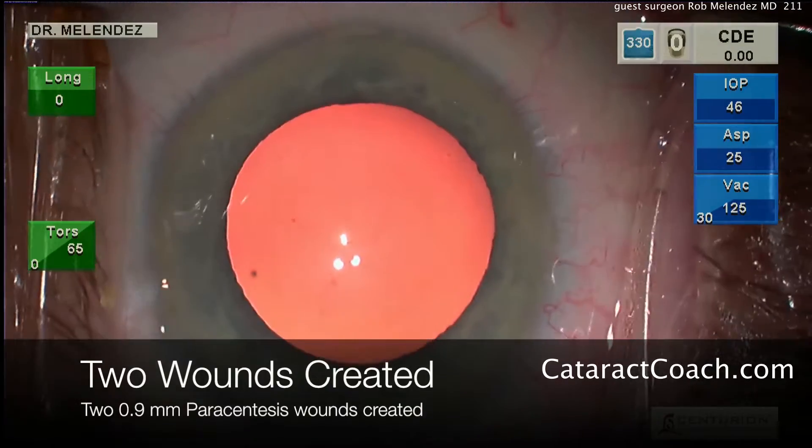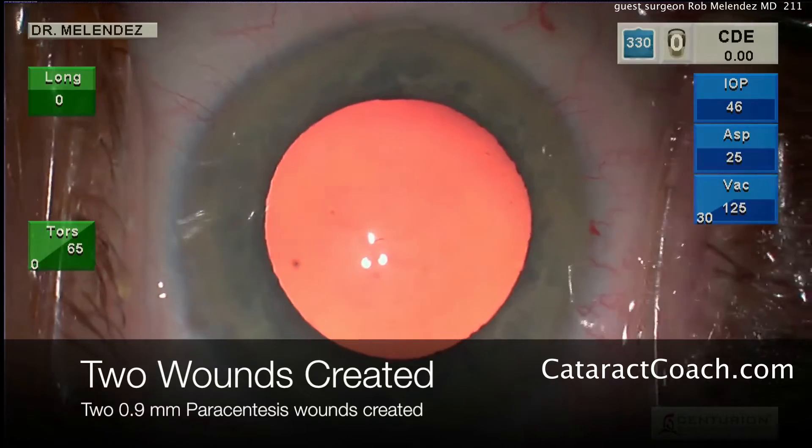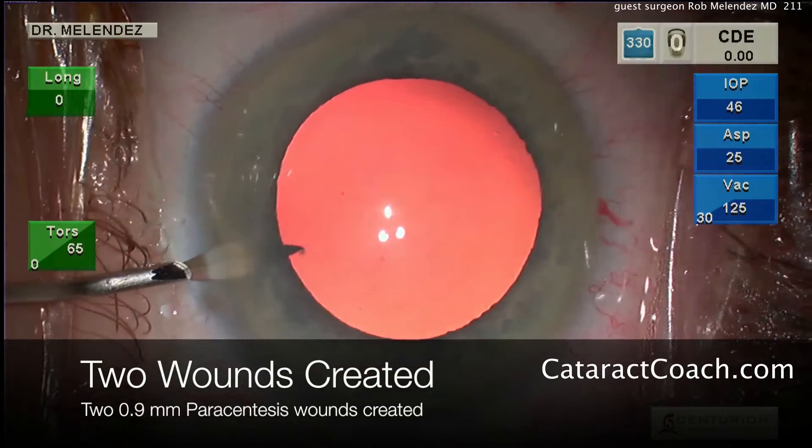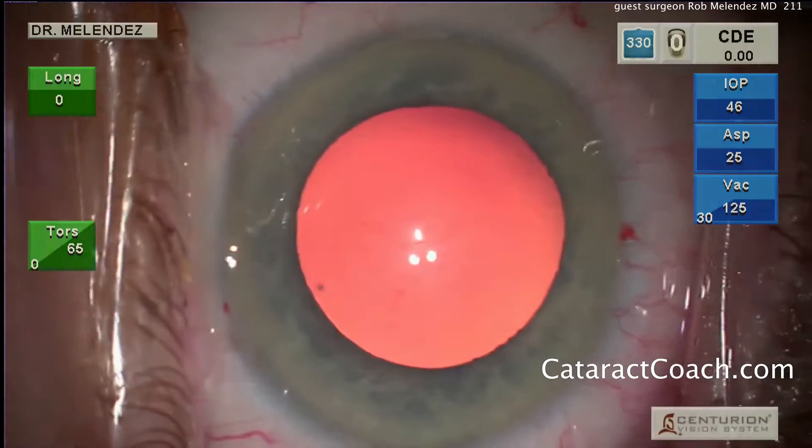He starts off by making two paracentesis incisions, about 180 degrees apart from each other. He's using a 0.9 millimeter blade to achieve this.